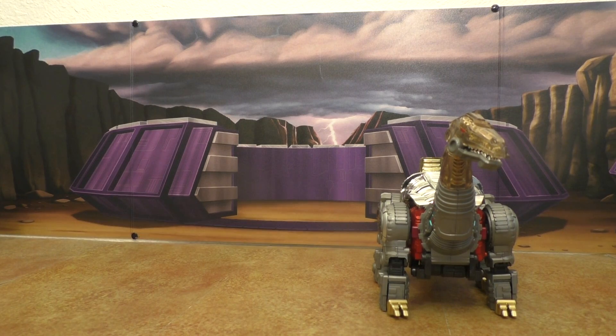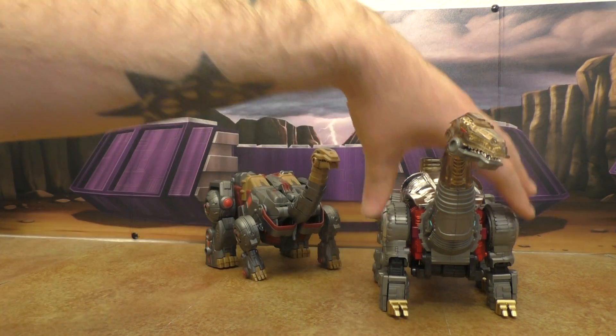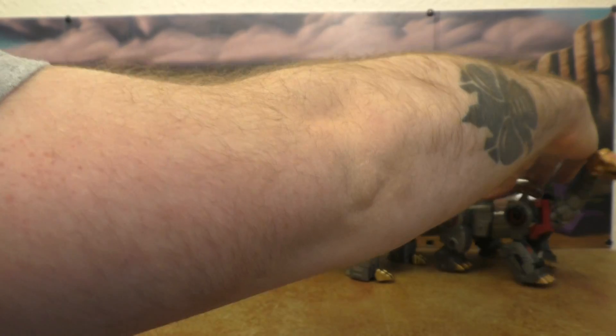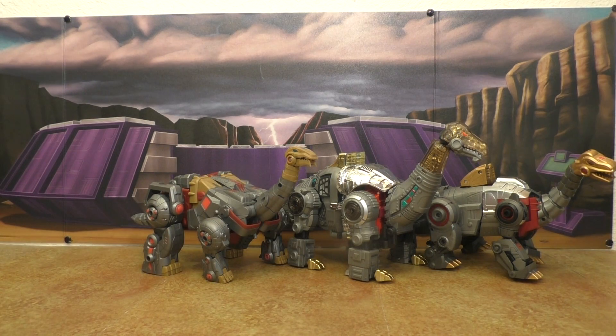Let's get a whole bunch of dinos out here so you can see how they all stack up. Here are all the third-party dinos — just a teaser of what we're going to be looking at later this week.